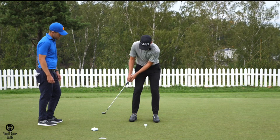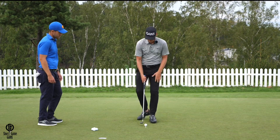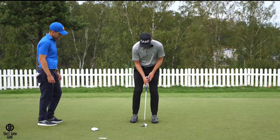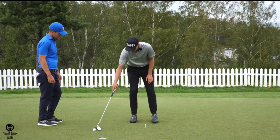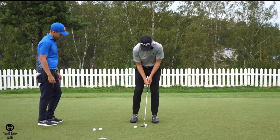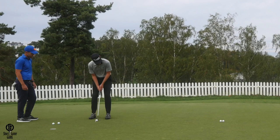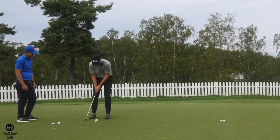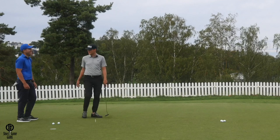To demonstrate, starting with the right toe position — I swing the putter head back to the right toe and through. Hitting a few putts here, you can see they all roll exactly the same distance.